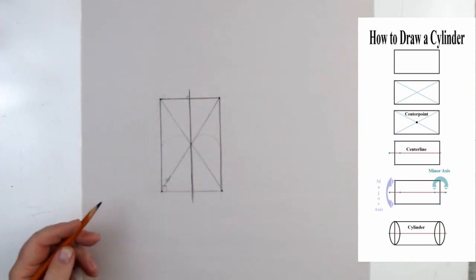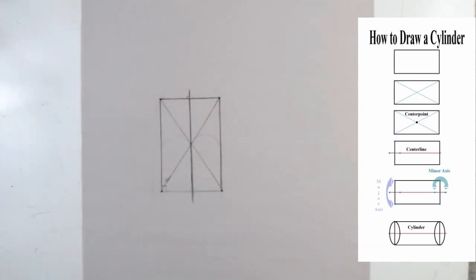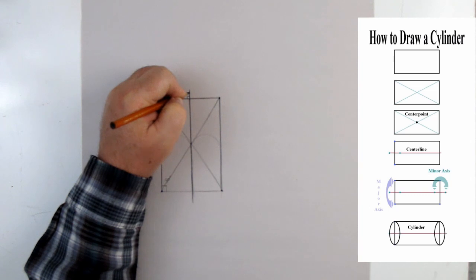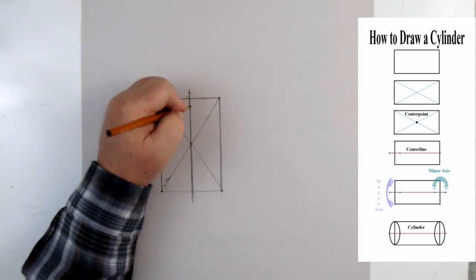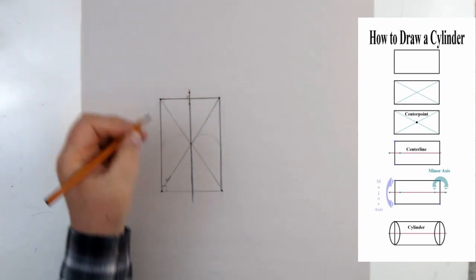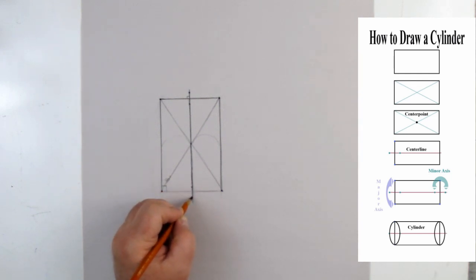The minor axis is through the middle at 90 degrees — and look, that's exactly what we have right here with our center line. It's important to understand that the minor axis is always on the center line. I can mark off equal distances on that and mark off the same distance on the other side. We're going to put the same ellipse on the top and bottom for now.